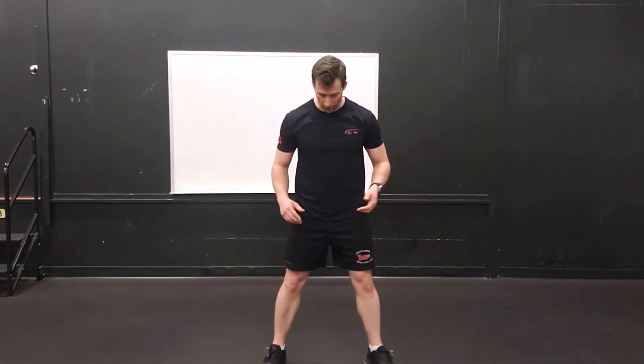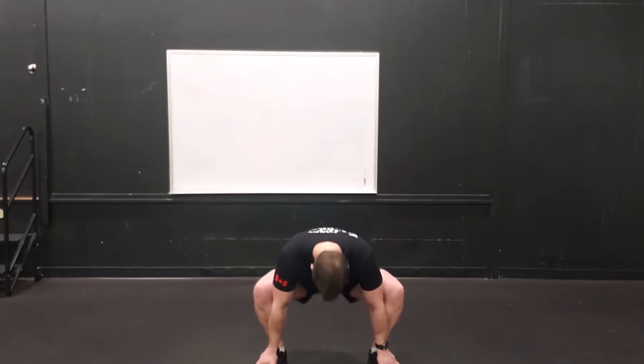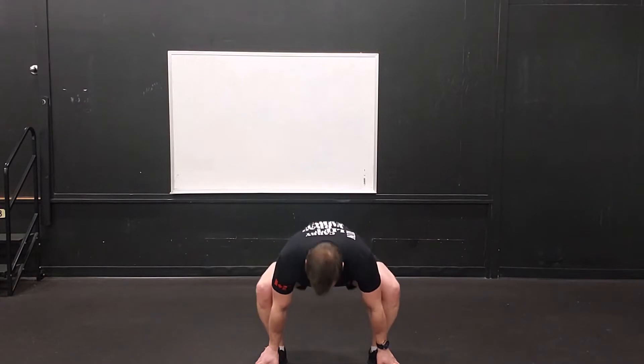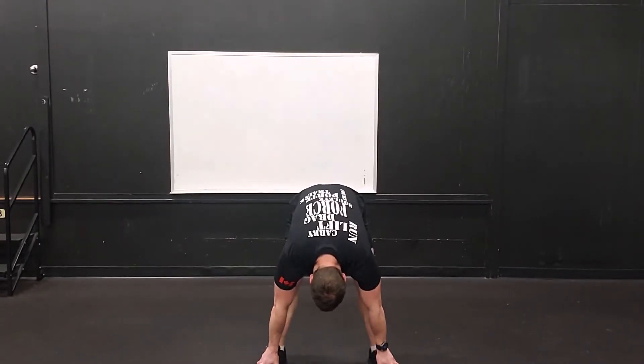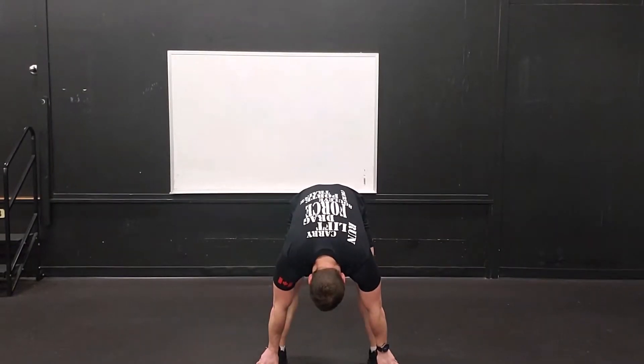So for mine, instead of putting the hands together, you're just going to reach the hands down towards the feet. Your feet are going to start just outside shoulder width apart, and you're going to use your elbows to push your knees out. From here, you're going to exhale into a nice little hamstring stretch. Shoulders back, using those elbows to push out. We're doing this three times — roll it out, go.